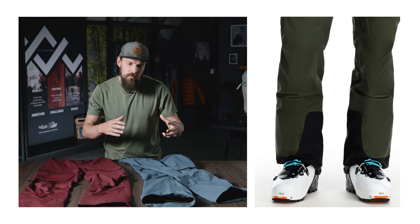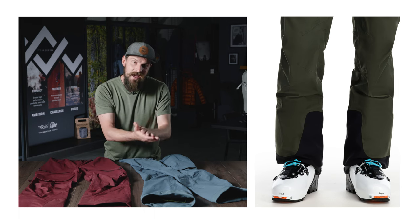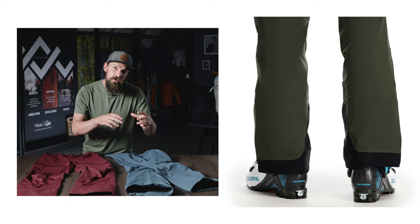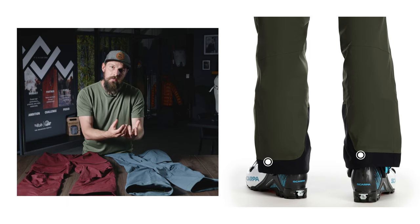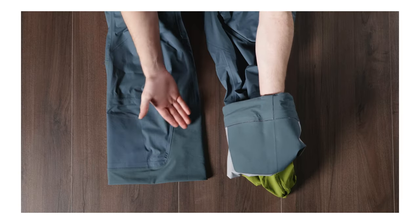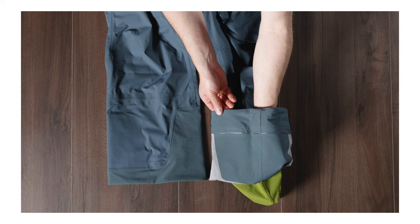Moving down to the hem, we've got ample reinforcement both on the inside and the outside. On the outside we've got a kicker patch which provides abrasion resistance and protection against both skis and crampons. This reinforcement also wraps all the way around the hem to minimize rub and wear against your ski boot, and we've also reinforced the inside of the hem to help prevent wear from ski boot buckles.